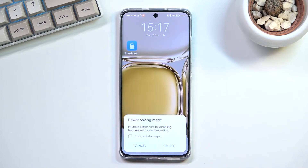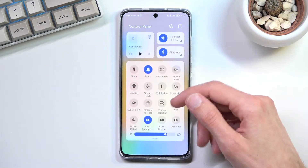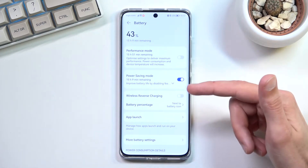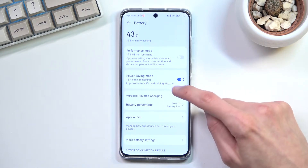You can tap on it and then select enable power saving mode, and this will turn on the power saving mode. Additionally, you can probably also hold it — and this will take us to the battery section where the toggle is actually located, and in here you can see what else we got.